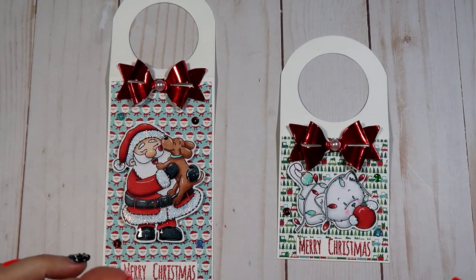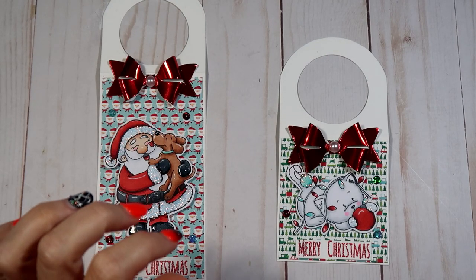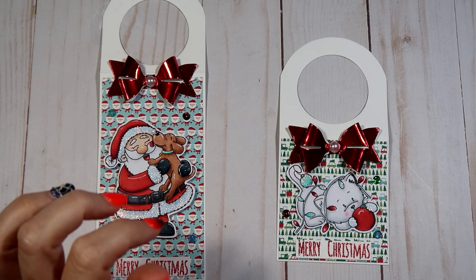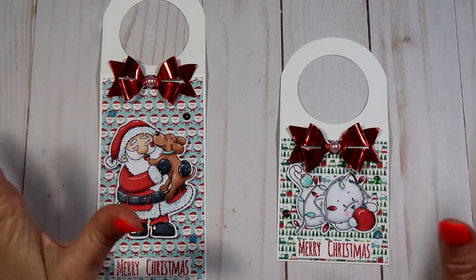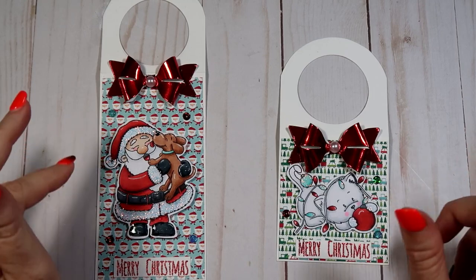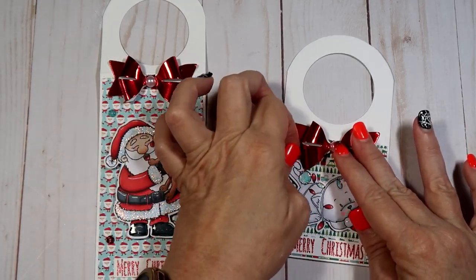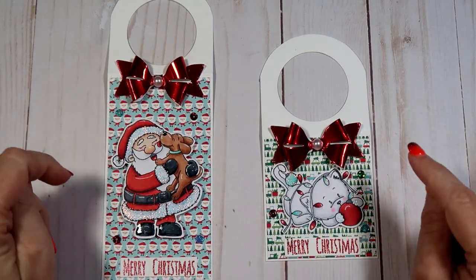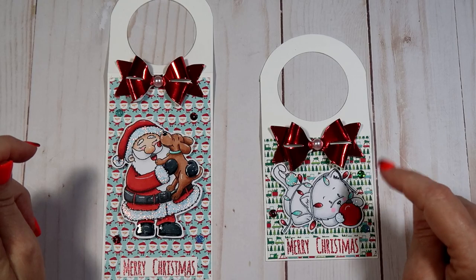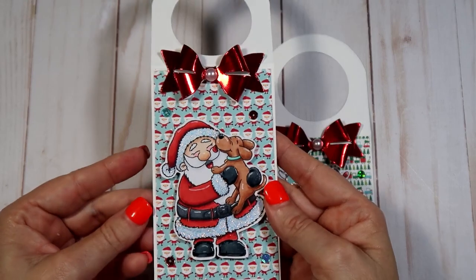Hello everybody, this is Sharon, welcome back to my channel. Today I have a couple of projects that were inspired by Sparkly Canadian Crafty Girl on YouTube — she has a tutorial on how to make these, but she used a die. I'm going to share how I made mine without a die. The ones she made were for a wine bottle — you put a wine bottle through here and lay this tag on it.